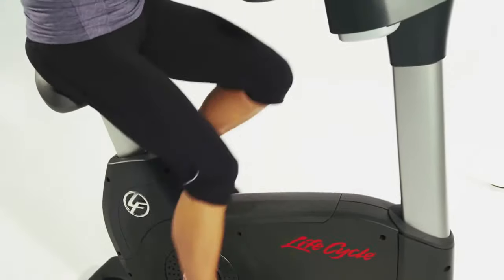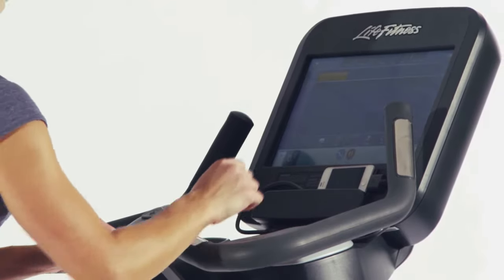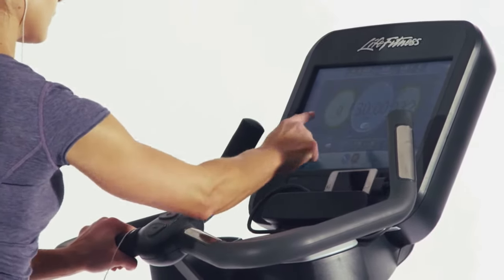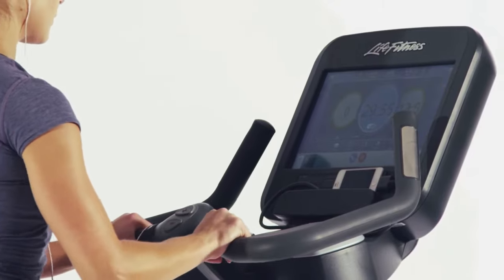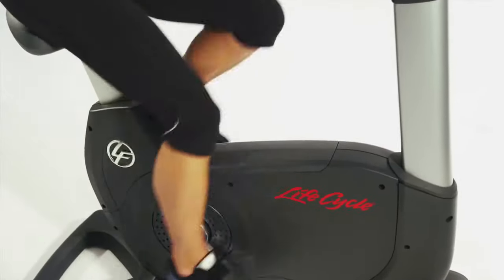Keeping workouts fresh and engaging is the biggest challenge for anyone investing in fitness equipment for the home. You need equipment that can keep you motivated for the life of the equipment, and with Life Fitness's durability, that is a lot of years.